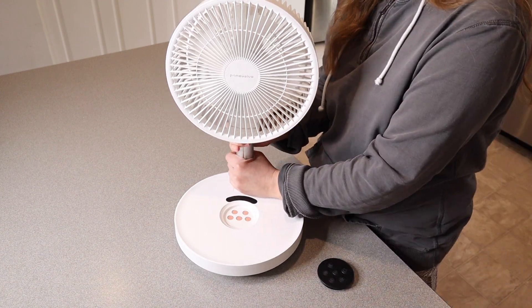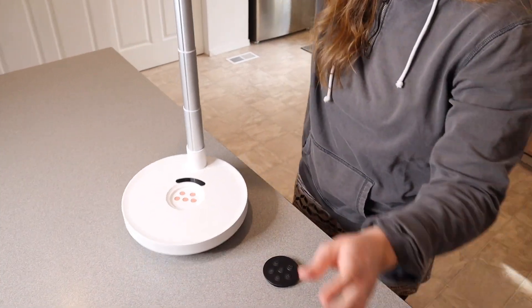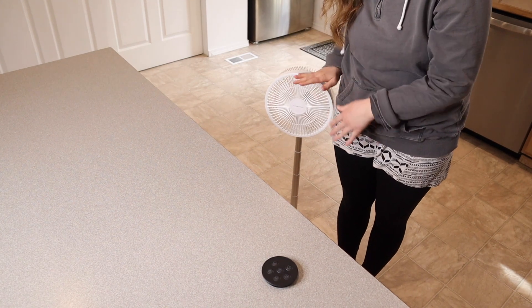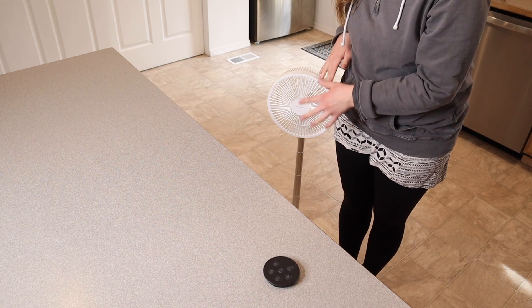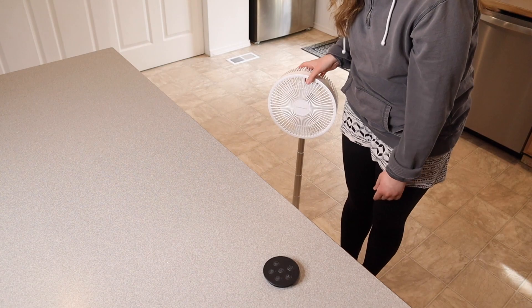I'm just going to pull it all the way up to the highest that it goes and hold it right down here next to me. You can see that comes right about to my waist — I'm about 5'7" for reference — but I feel like this is perfect sitting height. If you're sitting out on the back patio and you want to stay nice and cool, this is going to be perfect for that.